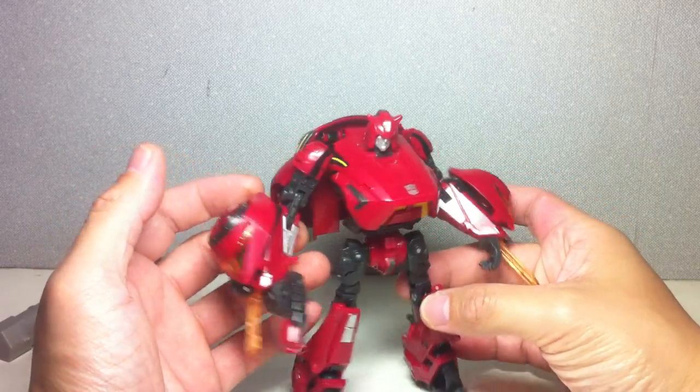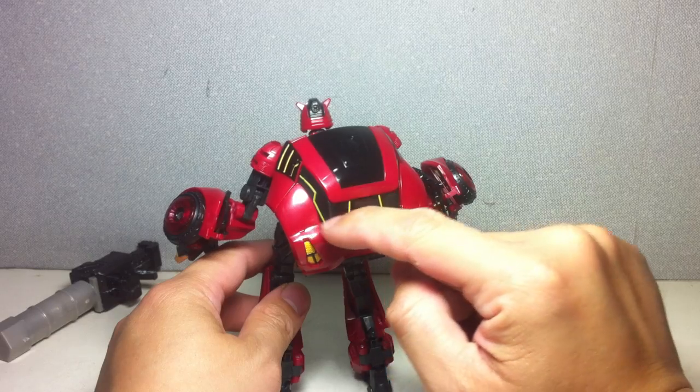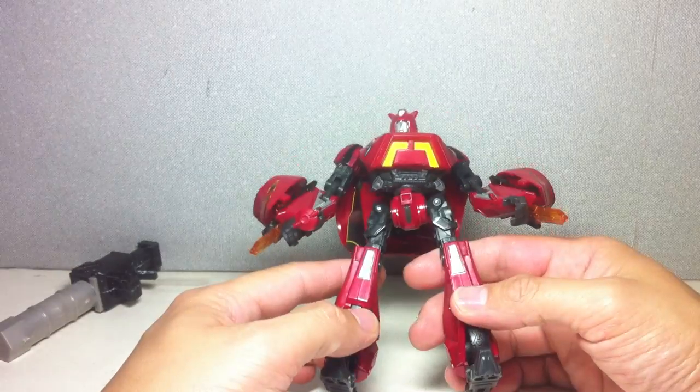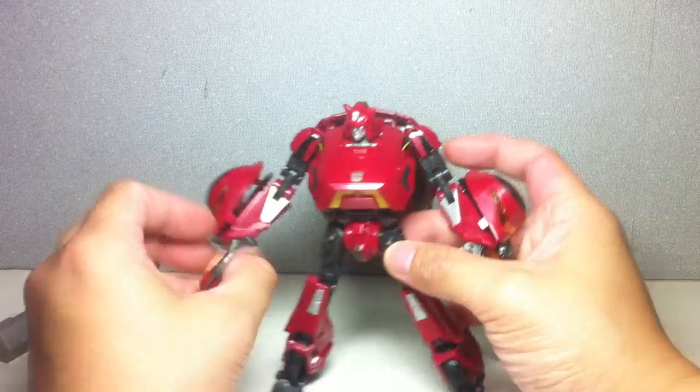Very nice, very good quality paint apps. Even the yellow — the hue they used for the yellow on this one is really very interesting and very nice, as you can see. And he's got some silver highlights.